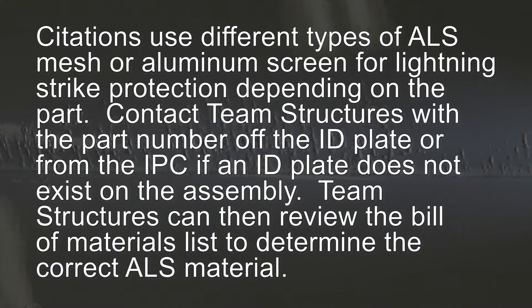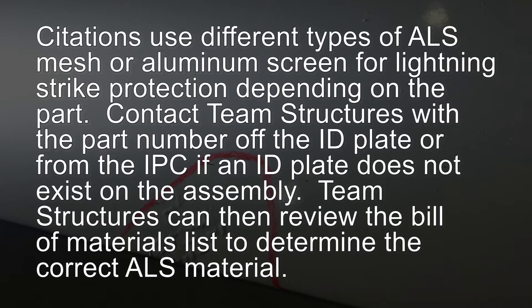Citations use different types of ALS mesh or aluminum screen for the lightning strike protection layer depending on the part. Contact Team Structures with the part number off the ID plate or from the illustrated parts list if an ID plate doesn't exist on the assembly. Team Structures can then review the bill of materials list to determine the correct ALS material.